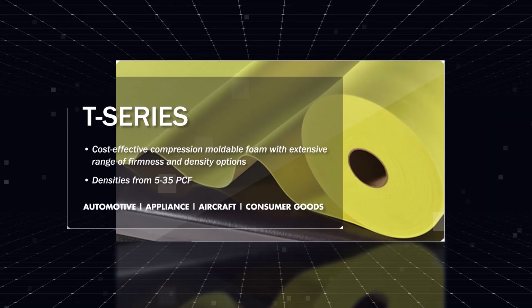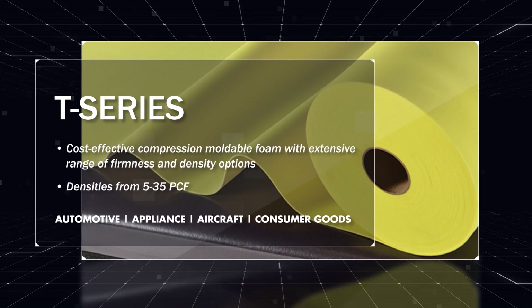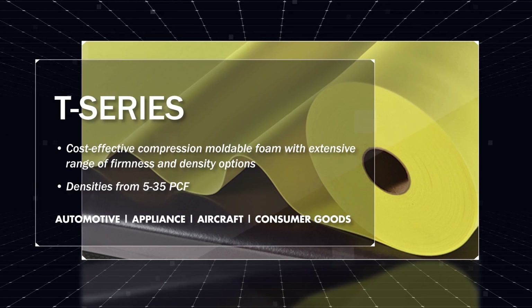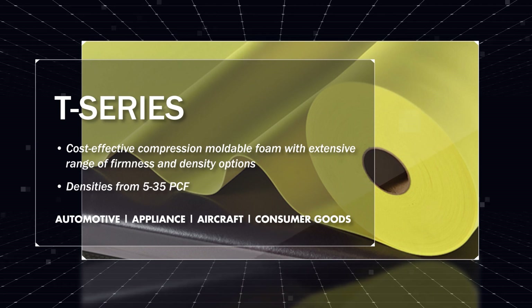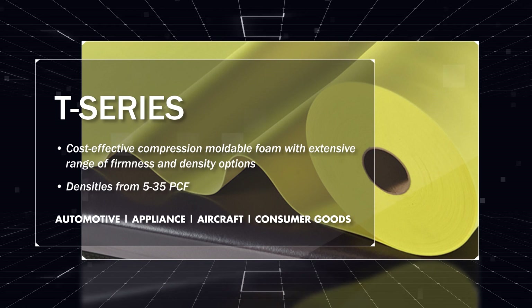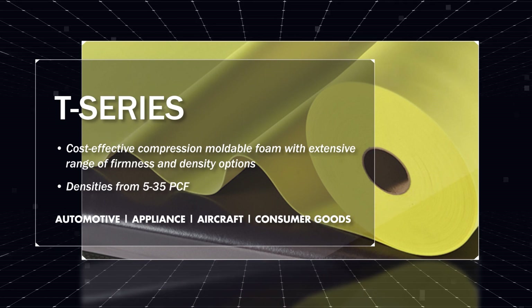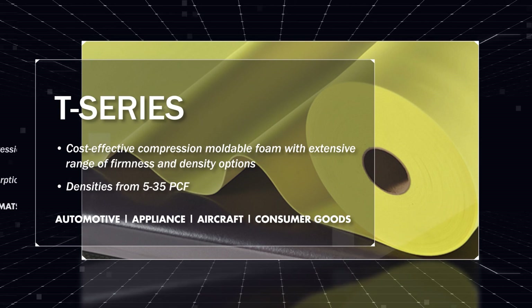T-Series is our cost-effective compression moldable foam, available in densities from 5 to 35 pounds per cubic foot. With an extensive range of firmness and density options, T-Series is readily thermoformable to fit a wide array of applications, with a long and successful history in markets including automotive, appliance, aircraft, and consumer goods.